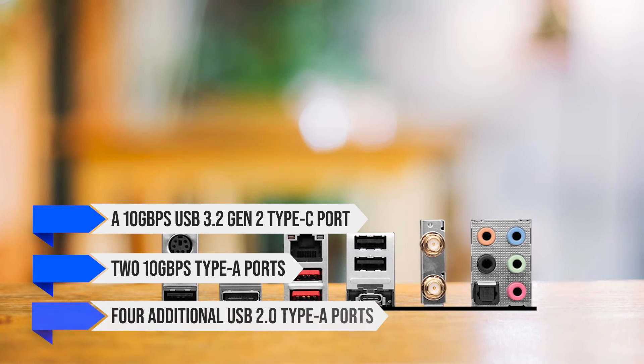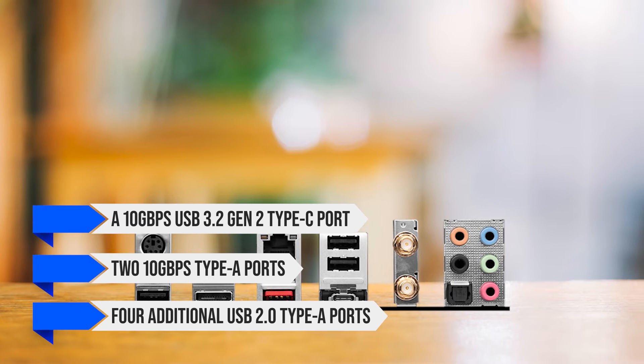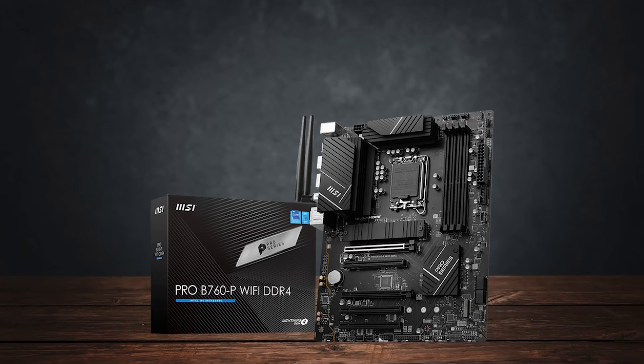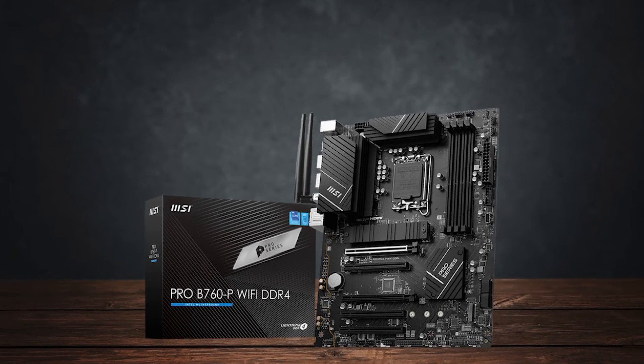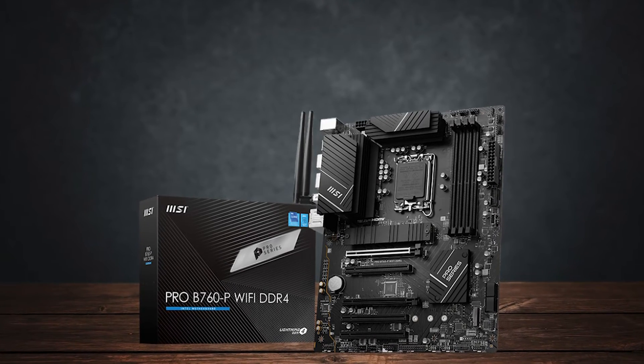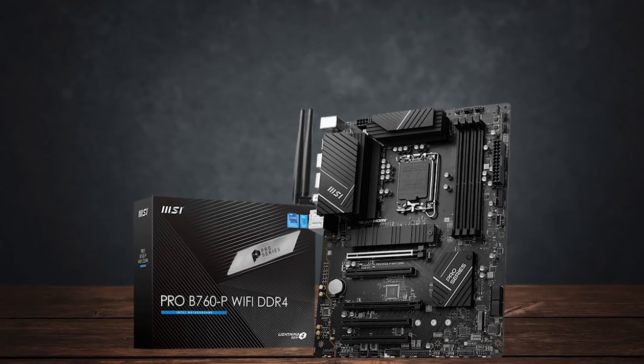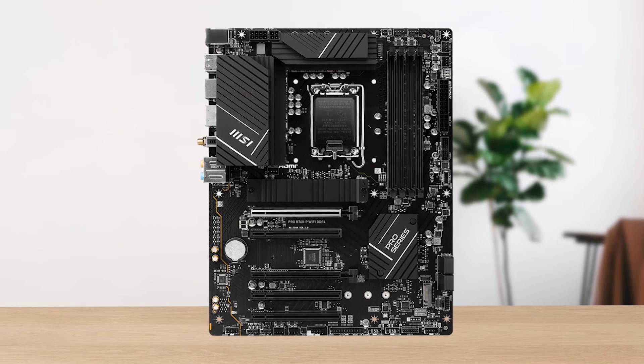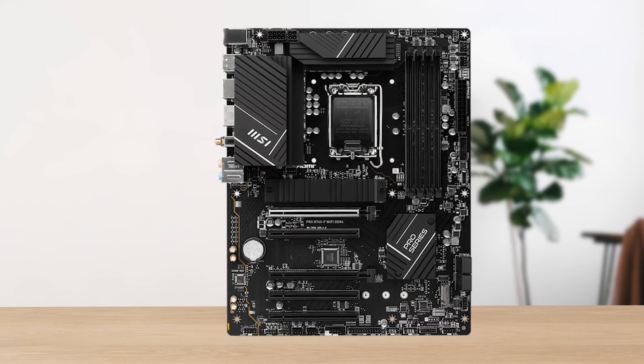There are also four additional USB 2.0 Type-A ports on the rear. You unfortunately only get two M.2 slots, and MSI could have easily added another, considering this is a full-size ATX board. There are cheaper B760 boards out there, especially in the micro ATX category.